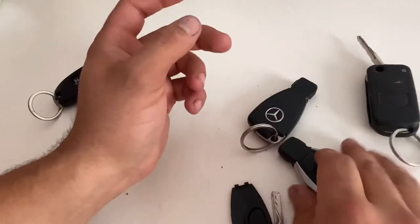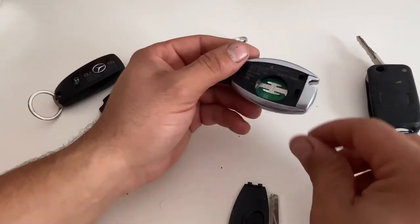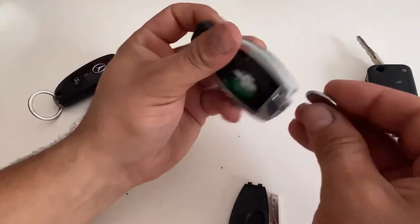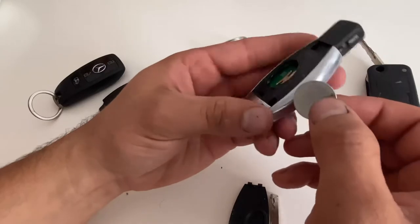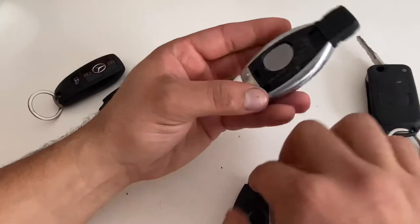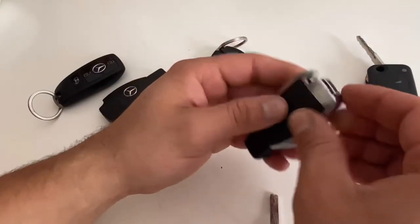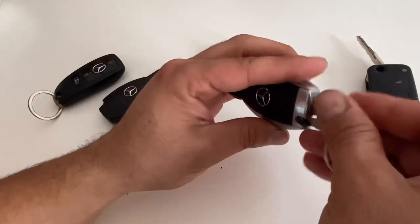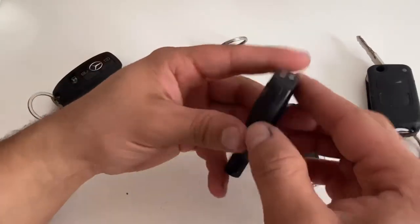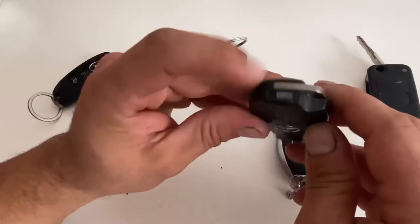Hit it firmly and it's gonna pop up. CR2025 is the same battery. When you put it back just push it like this and put the cover on it. It's the same as the plastic one — this one has chrome on it, this is only plastic.